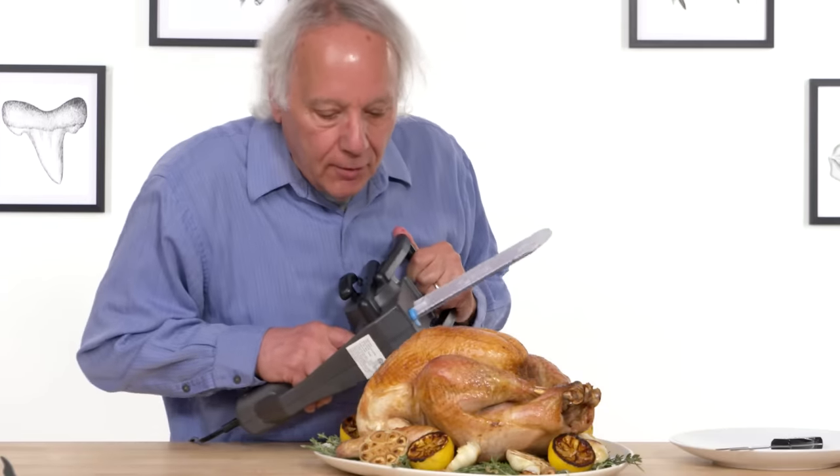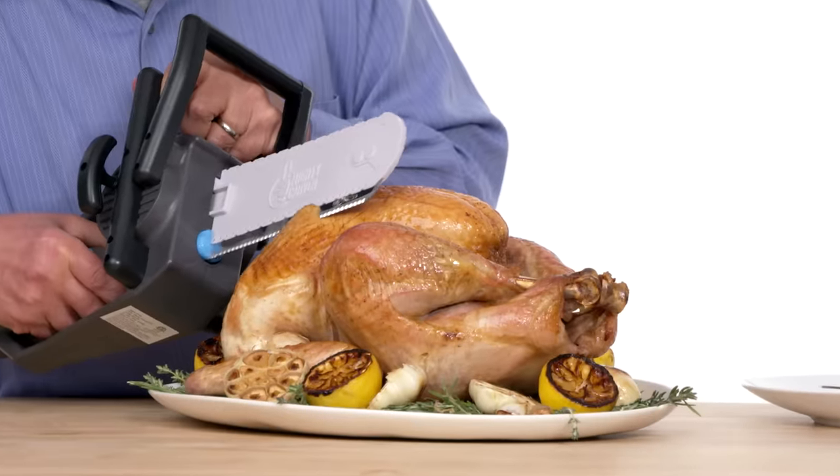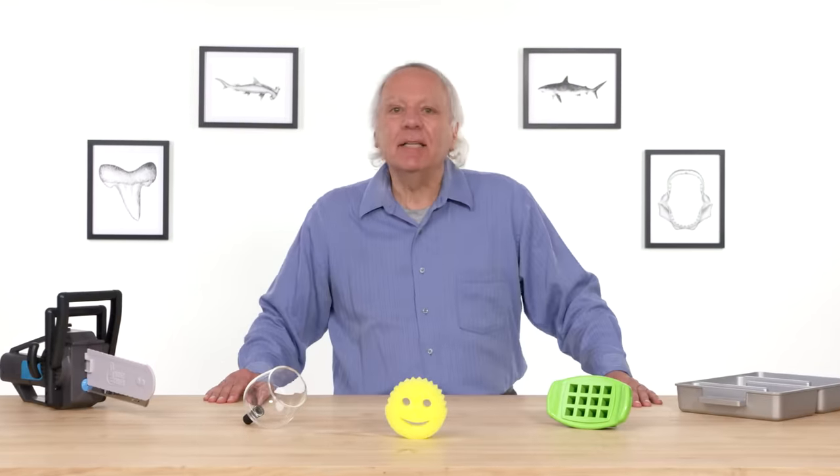Be afraid, be very afraid. Hello sharks. I'm Dan and I've been designing kitchen gadgets for 40 years. I'm going to test some gadgets that you may have seen on the show Shark Tank and see if I can find a way to make them better.